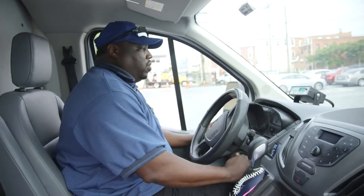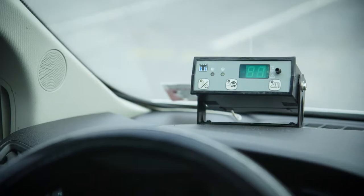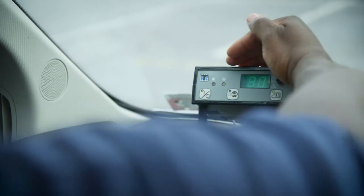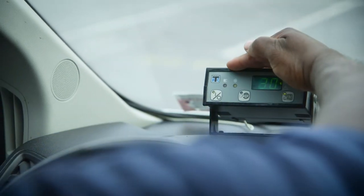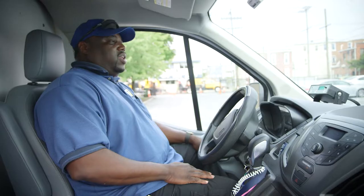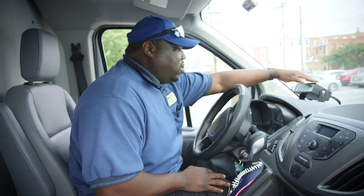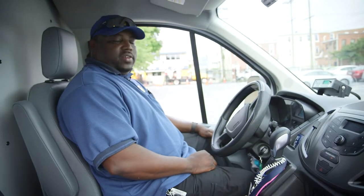This is the control to turn on the refrigeration unit. Once we start the van, we just turn this unit on — it reads out the temperature here to let us know what the temperature is inside of the box. The temperature will continue to drop down once it's set, actually to 30.